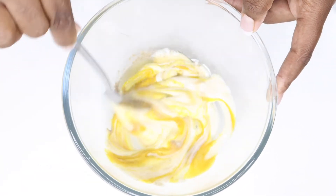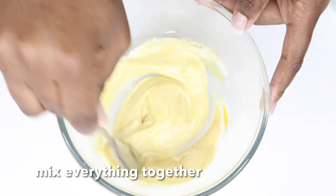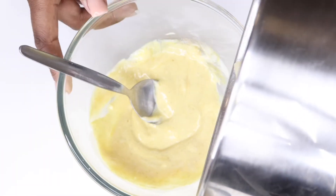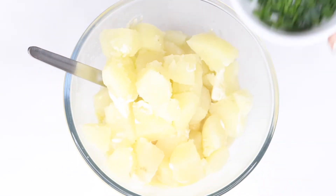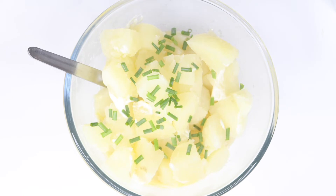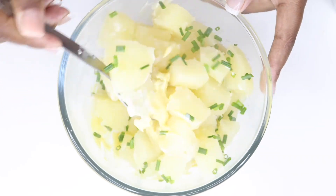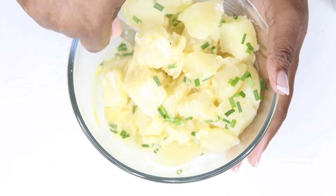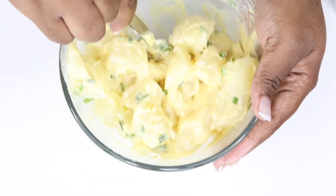After adding everything together, you're just going to mix, mix, mix like that. Then add your potatoes to the salad mixture, and also add some chives just to give it color. Mix everything together, making sure all the potatoes are fully coated in the salad cream. If it's not enough, just add a little bit more.